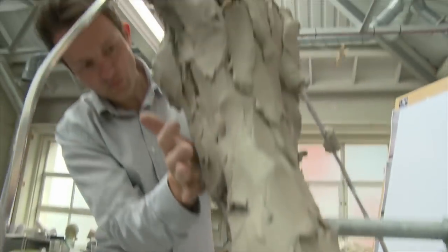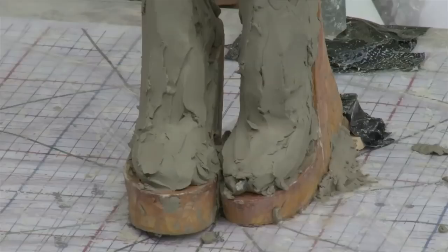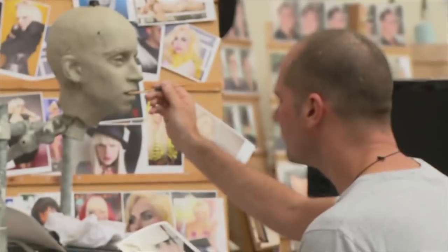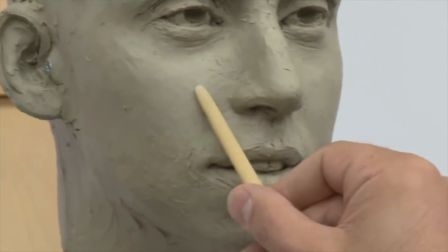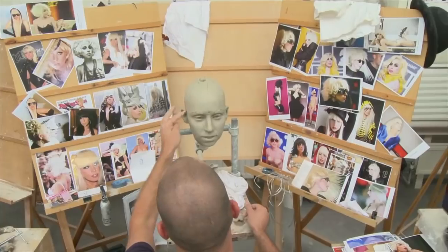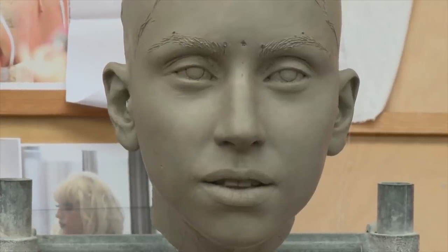The very first thing we do is we make a metal armature and we have two sculptors working on it — one working on the body, another working on the head. The clay process takes about five weeks. You're slowly, slowly adding clay to the metal armature. Underneath, structurally, it's all correct.